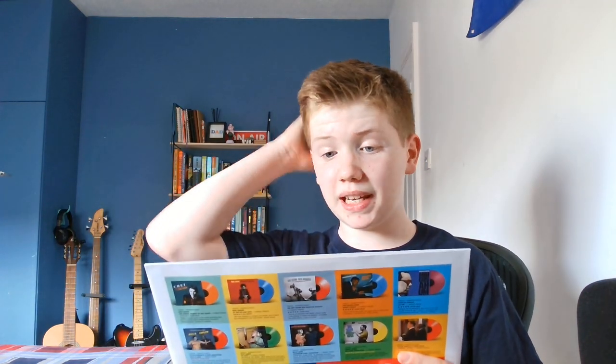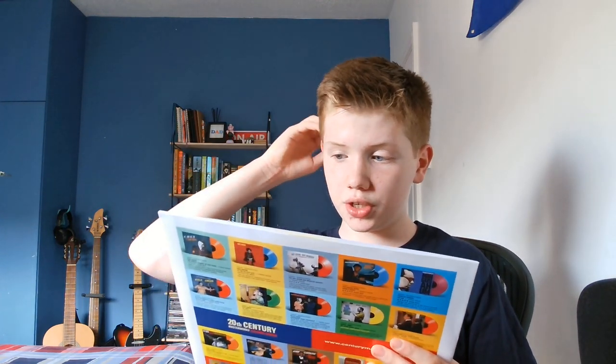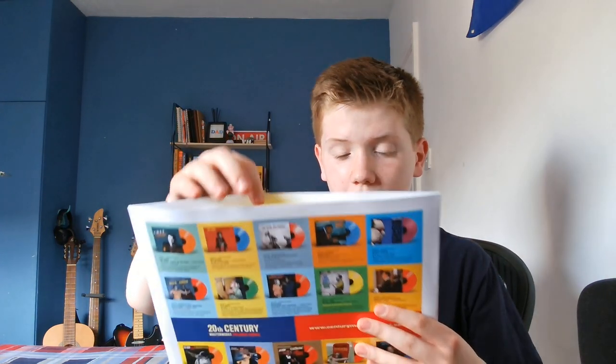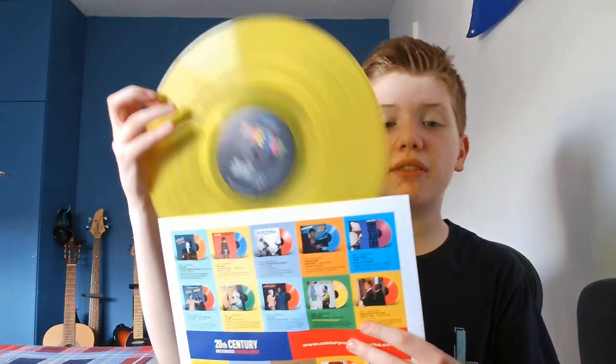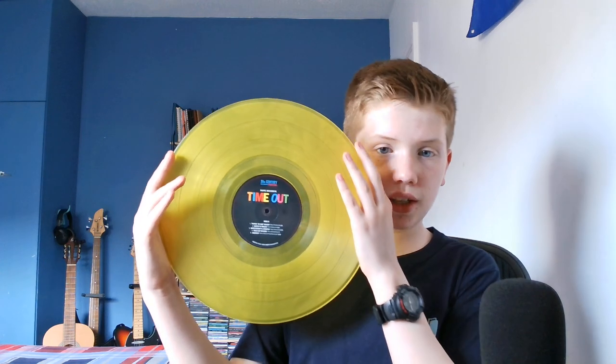Examples would be Lady in Satin by Billie Holiday, Nina Simone's Forbidden Fruit, The Best of Django Reinhardt, and other things like that — really cool albums that everybody loves, but done on really nice colours. For example, I was able to get this on lovely yellow vinyl. You can see here it's Side B, so it's a beautiful album — I'm mauling it though.